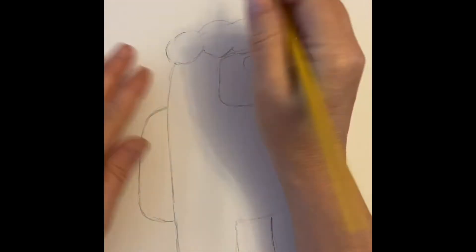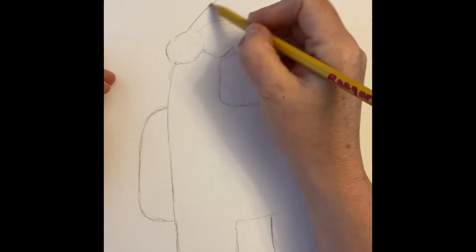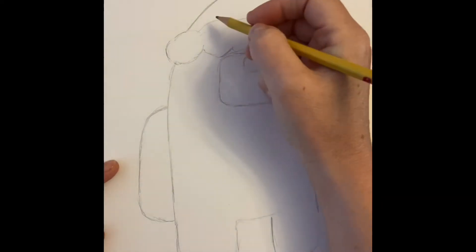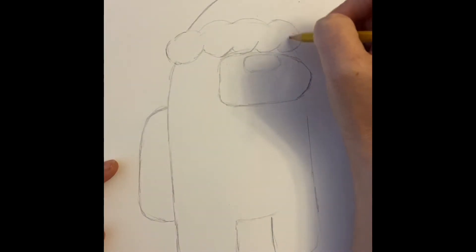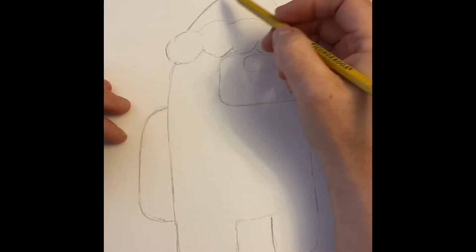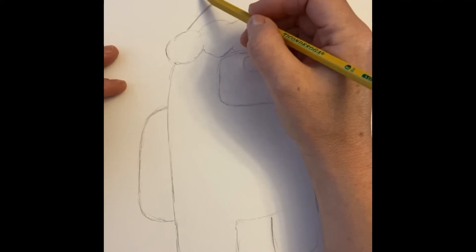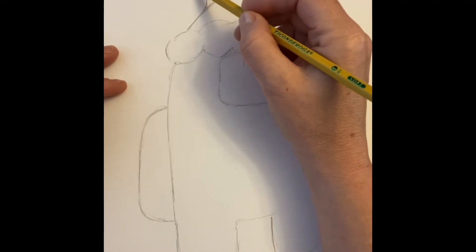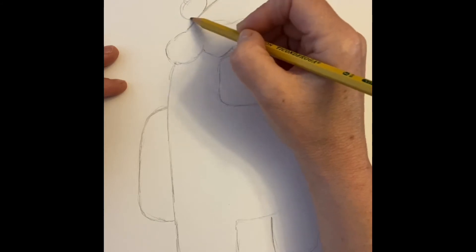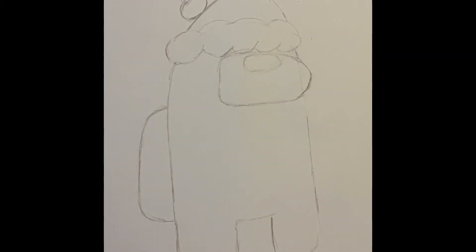Now we're gonna do the top of the hat. Find this little curve and continue on with a line that curves — almost like a diagonal line. Come back over here, find this little curve, and go up into a point. From that point, come down so you have two diagonal lines that, if continued, would intersect. Then there's a third diagonal where it kind of turns down. Now I'll add my little puff on the hat — looks like a piece of popcorn. I now have an Among Us Santa.